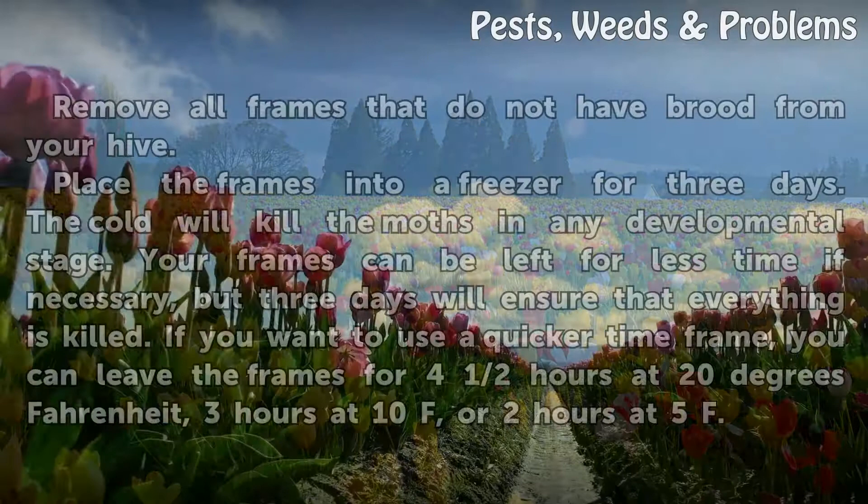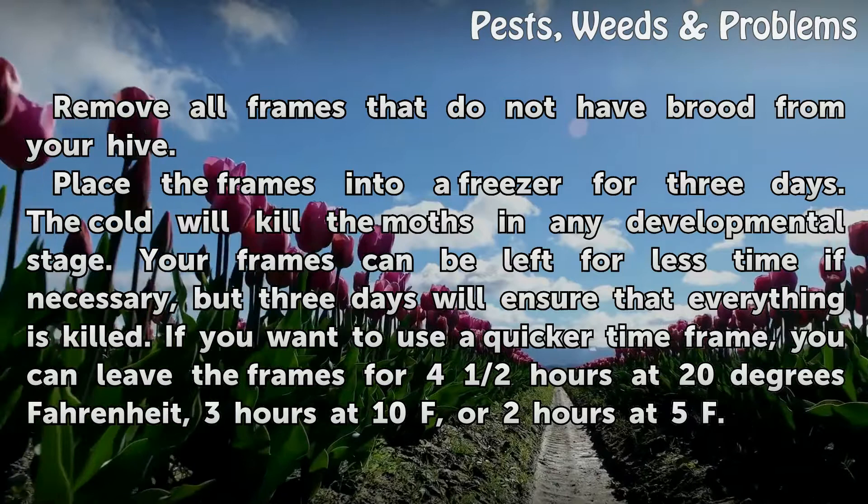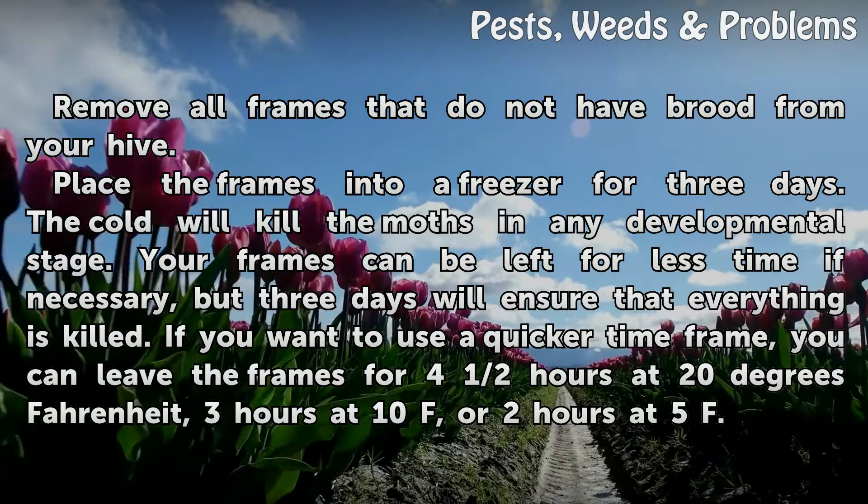Freezing: Remove all frames that do not have fruit from your hive. Place the frames into a freezer for 3 days. The cold will kill the moths in any developmental stage. Your frames can be left for less time if necessary, but 3 days will ensure that everything is killed.